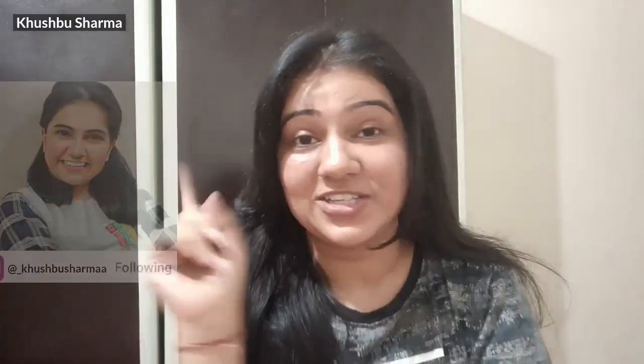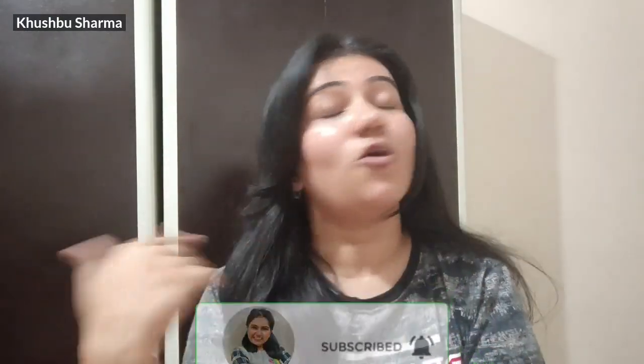I will tell you the results in the comments. If you liked this video, please give it a like. This is my Instagram handle — if you haven't followed me there, go ahead and follow. Subscribe to this channel and hit the bell icon so you don't miss my new videos.